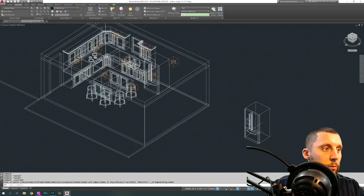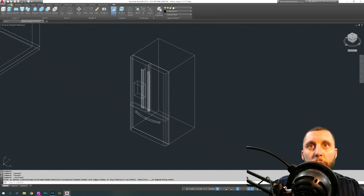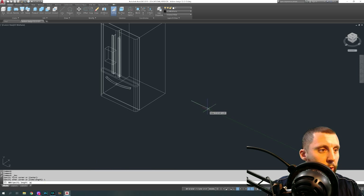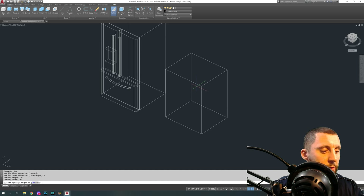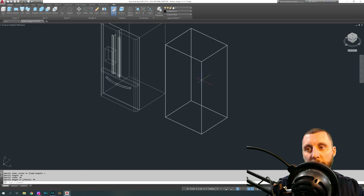This is what we're making for the fridge. You're going to start with a box — click anywhere — you're going to do length in this direction and go 36 for a 36-inch refrigerator, go 30 forward, and go 70 up. 70 is a number I found on Home Depot when I was looking at fridge heights — I can't pretend like I knew that off the top of my head.